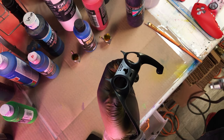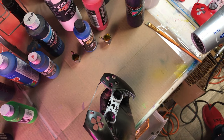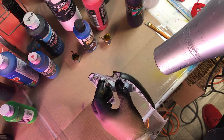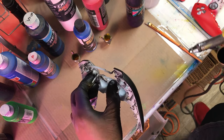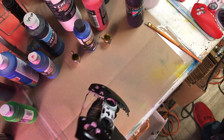The LA Thieves are a professional Call of Duty League team — professional gamers — so make sure you check them out. The design is very simple and straightforward but you still need to take your time making sure the paint sticks on the plastic, so keep going layer after layer and drying in between.